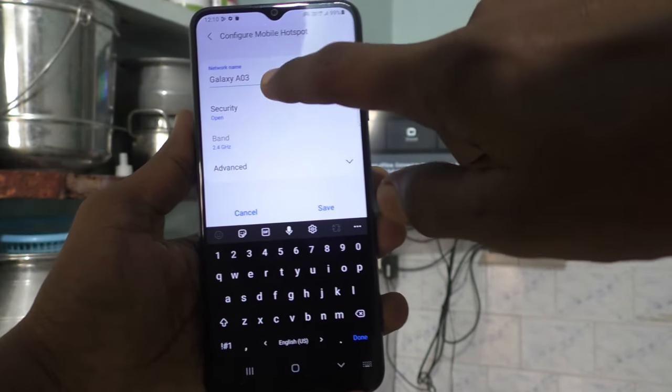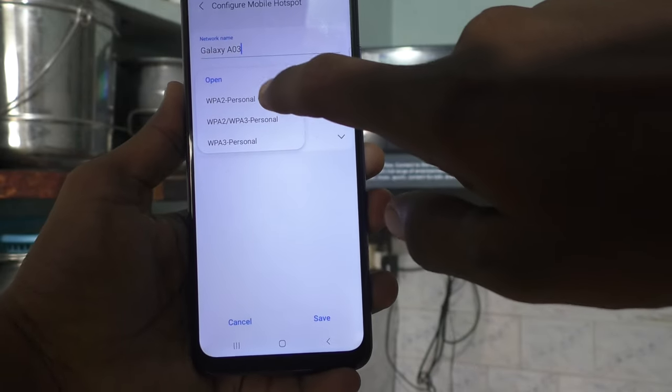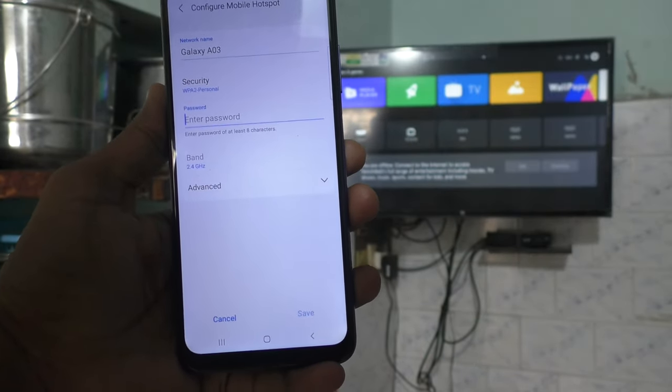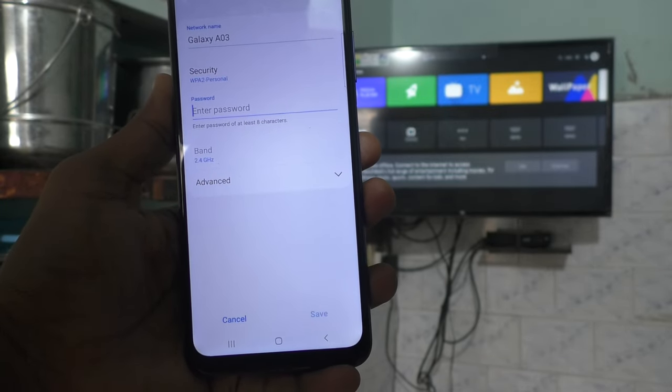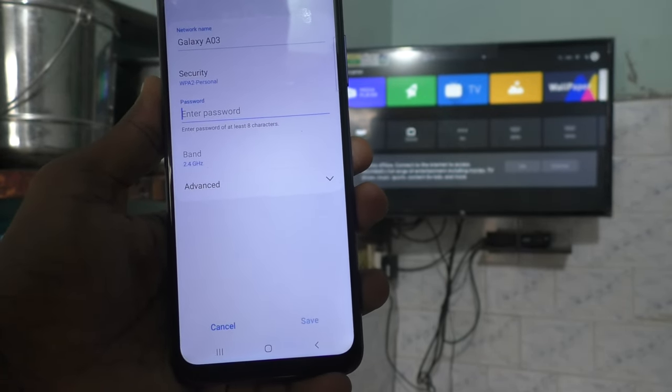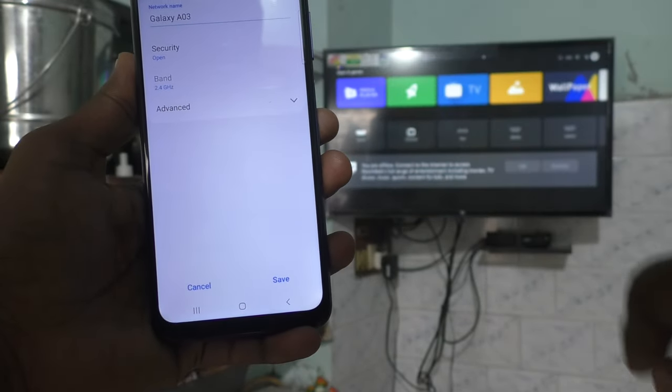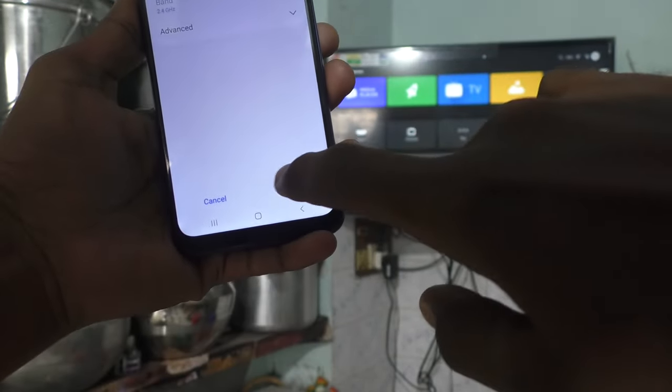Otherwise, if you want to put a password, just click here and click on the password type, and here you can set a password of your choice with a minimum of 8 characters. Here, for easy connection, I just keep it open and click on save.